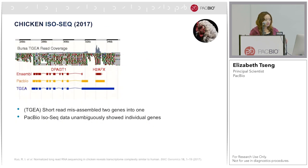In 2017, Richard Crowe from the Roslin Institute published a paper on chicken IsoSeq. I'm showing two examples from the paper. First, looking at the TGEA blue panel, the short read misassembled two genes into one gene. If you look at the PacBio data, shown in yellow, it unambiguously showed that these are two individual genes.